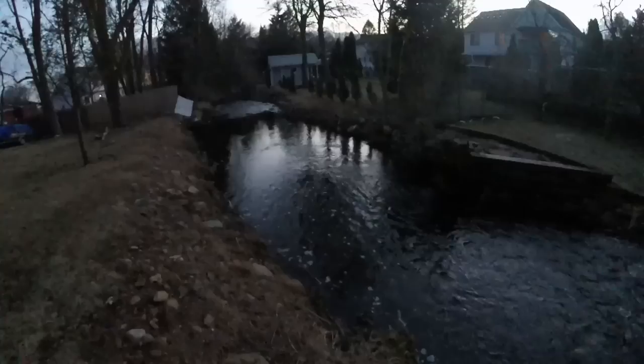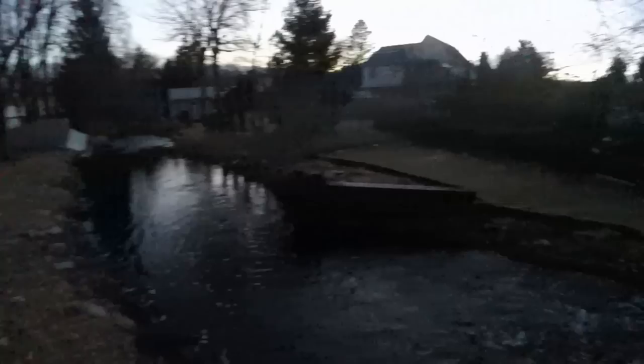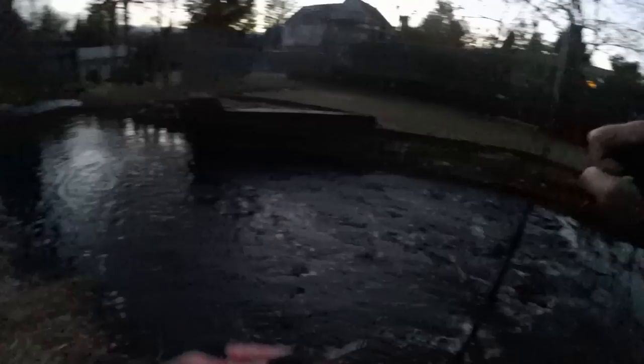There he goes — alright, let's catch some more before I lose the daylight. I'm losing the light, trying to catch one more fish. There he is — fish on! Nice, healthy brown trout — he just has a nice yellow belly, I love that. This might be the last fish of the day.